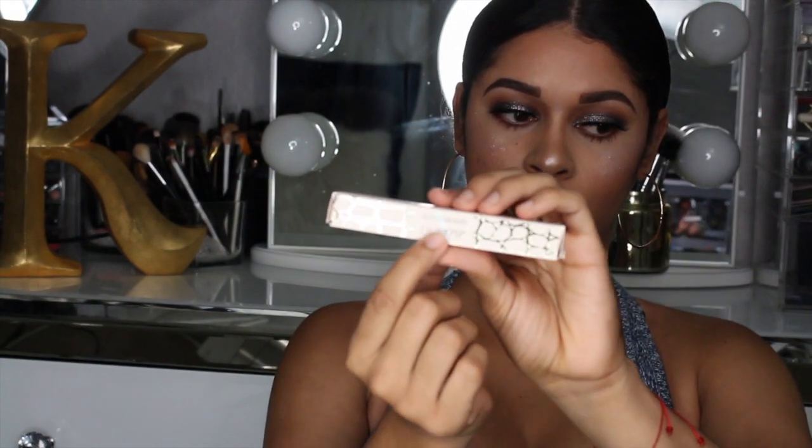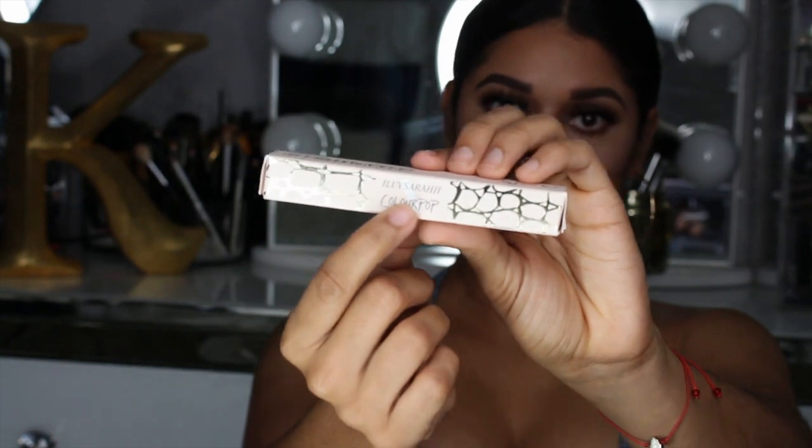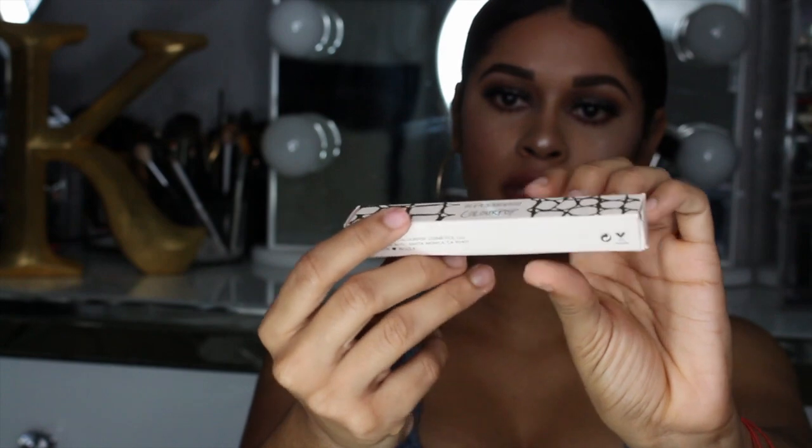Packaging-wise it is really, really cute. It is like a peach nude color with like a gold design on the side — like a web design — and old gold writing. The names of the lipsticks are on the side like a little sticker, which is really cute, and then it says her name right here.